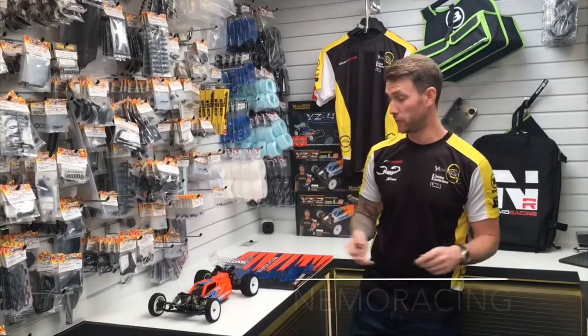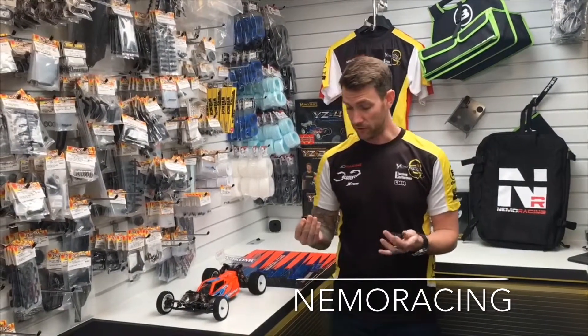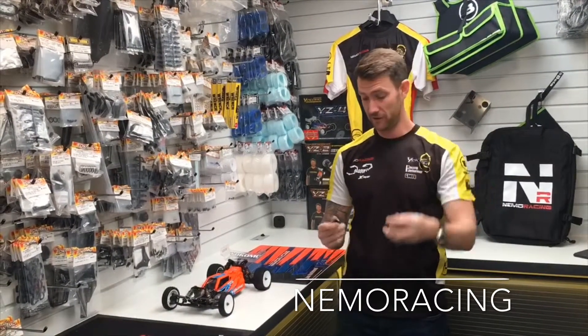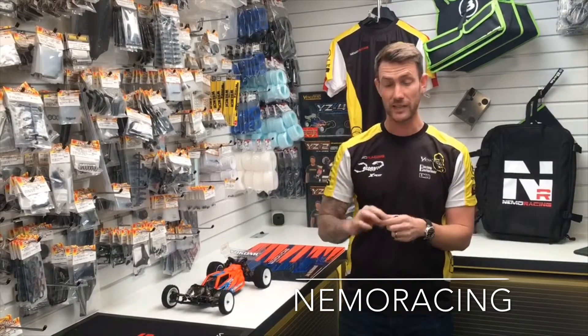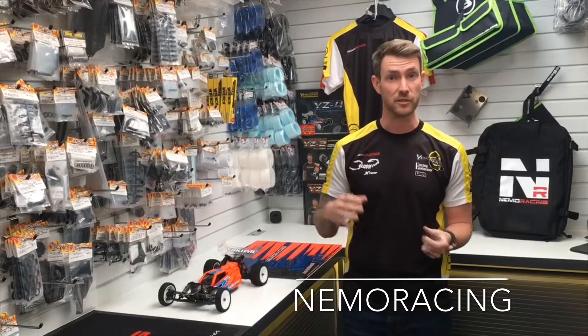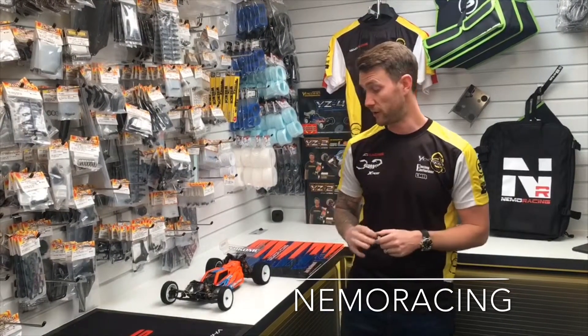Hi, I'm Lee Martin from Yokomo Nemo fame. I want to introduce you to the LMR ride height gauge and slider. This is a 1/10 scale gauge — it goes from 13mm at its lowest point to 20mm at its highest. We also do a 1/8 scale gauge which is 20 to 30mm, because we won't run ride heights as low as these.